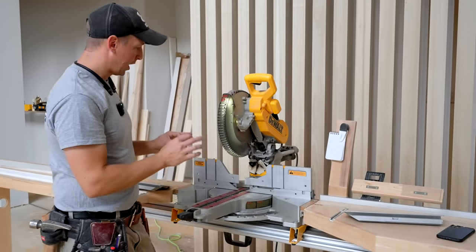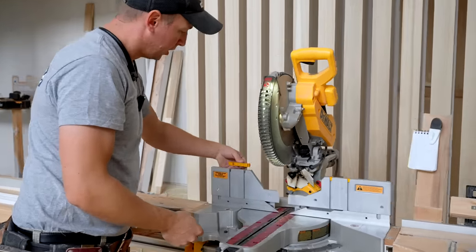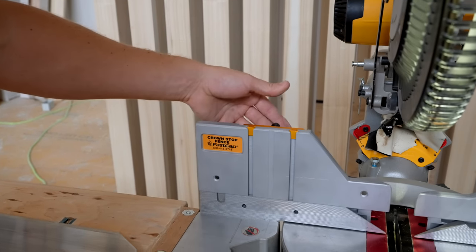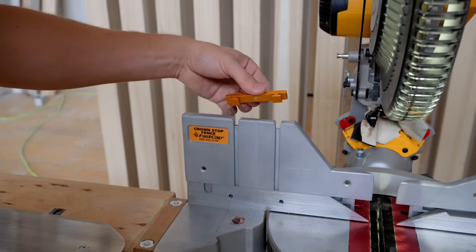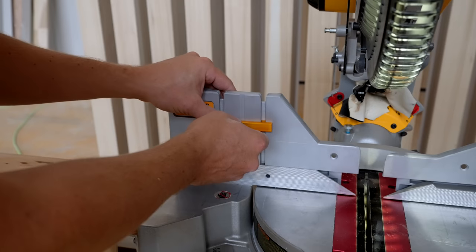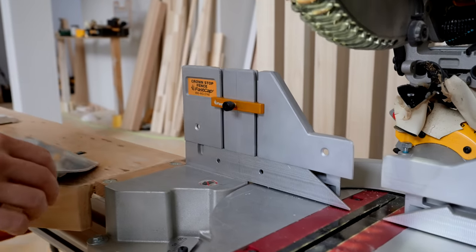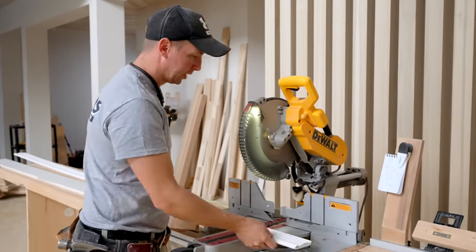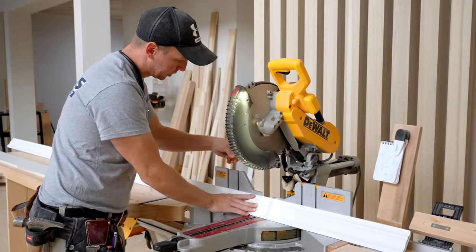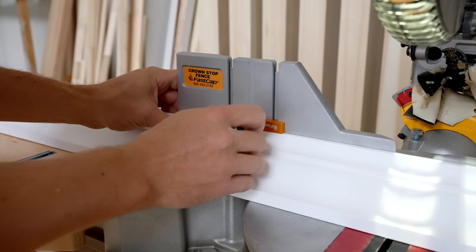One of the biggest advantages of these is that they have a built-in crown stop on the back. I've got these little pieces nested on the top of the saw. Whenever you don't want to be cutting crown, they just stay right on the back there. They've got a set screw that holds them in place, but whenever you want to cut some crown molding, you can slide these down into place, tighten the stop block, and you've got a positive stop right there.